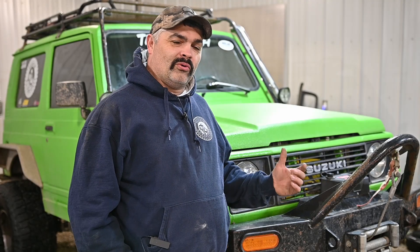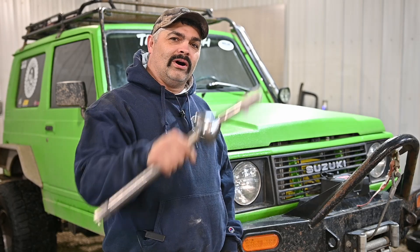On today's episode, we're finally putting the 4.30 to 1 Tracker diff gears and Chromoly axles into the Samurai front diff.